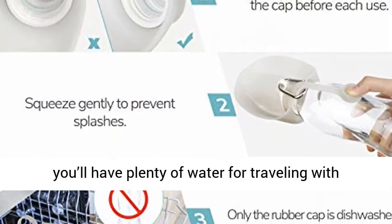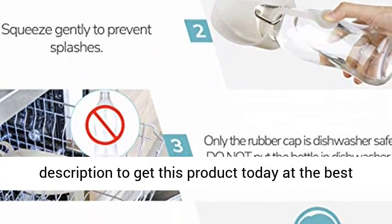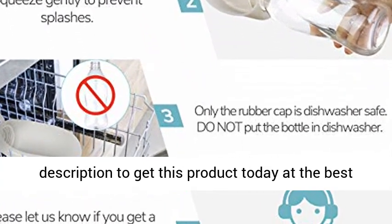When used with the 20-ounce bottle, you'll have plenty of water for traveling with your dog or cat. Click the link in the description to get this product today at the best price.